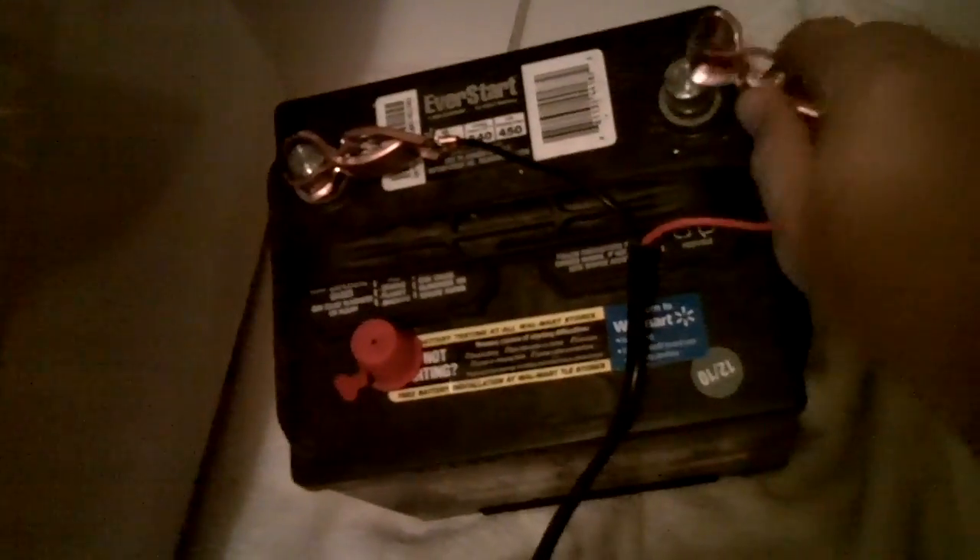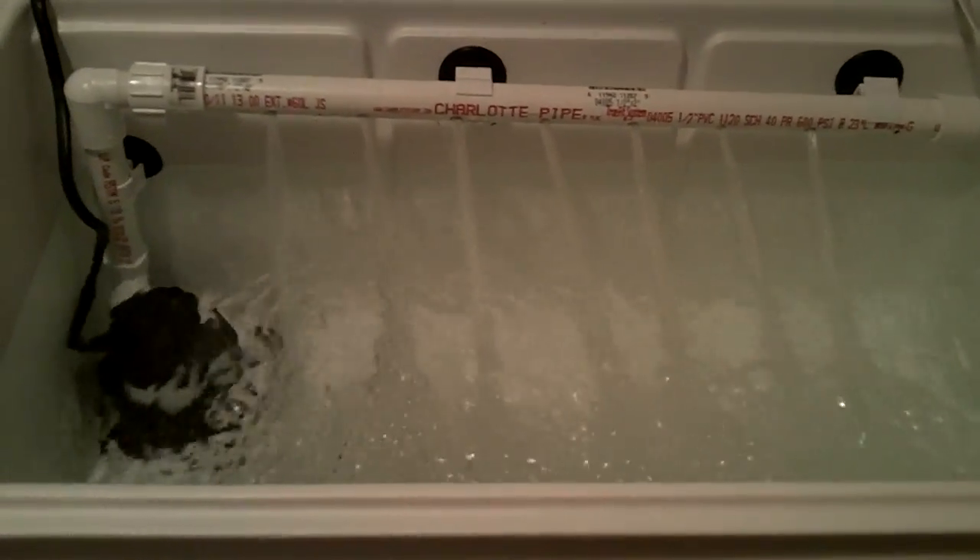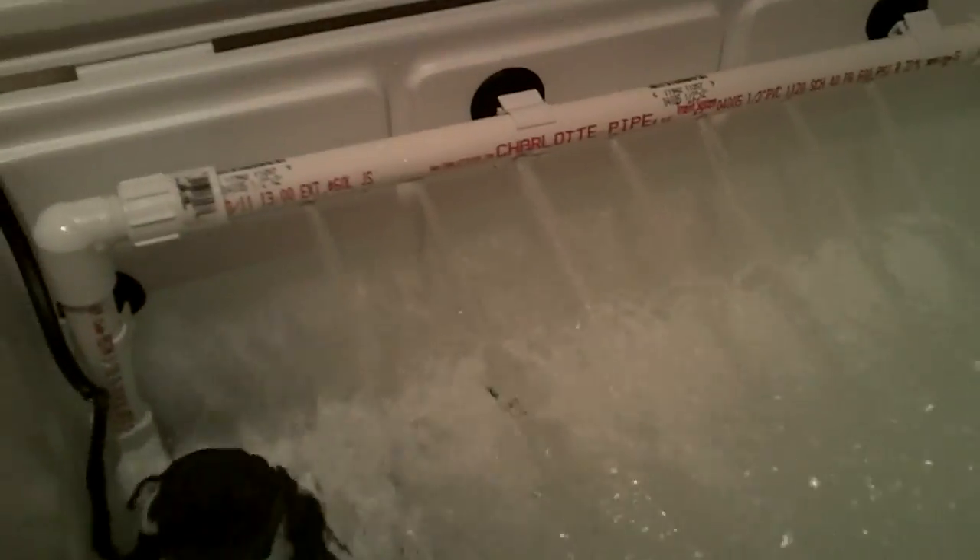You have your power cord here that runs out to a battery. For demonstration purposes I have a battery here and I'm going to attach the clips. Now you can see that the water travels up through the pump, through the PVC, and back into the water.